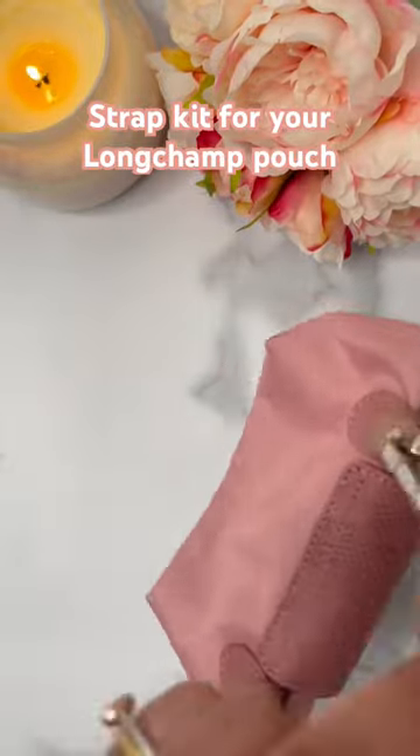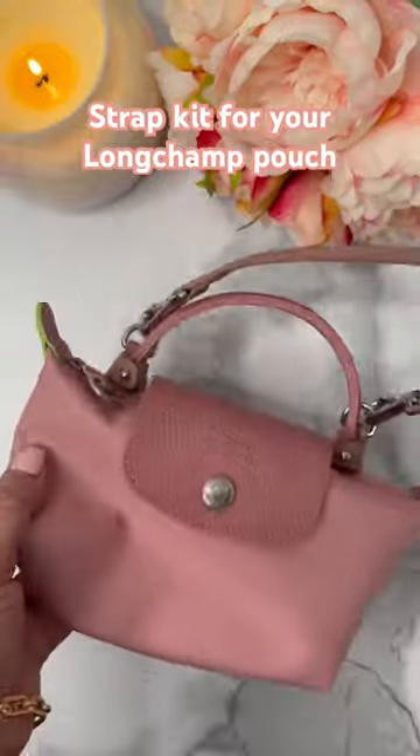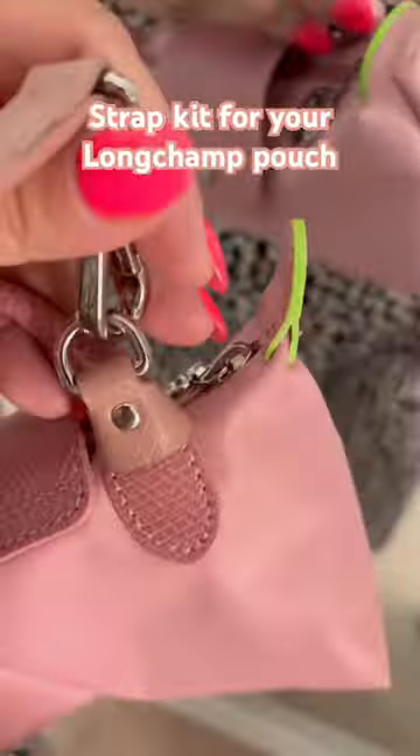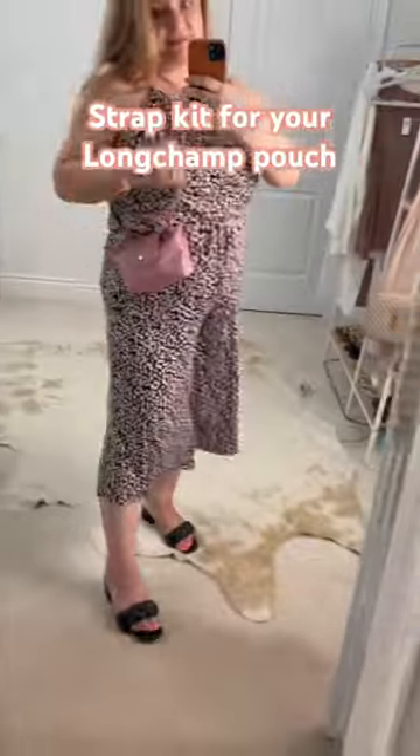This strap kit also comes in brown leather with either silver hardware or gold hardware, and the brown does match the Longchamp brown leather to the tee. If you are interested, I will make sure to put all the links in the description box below.